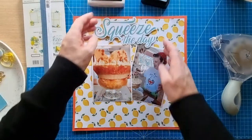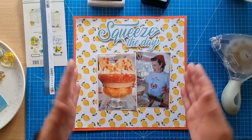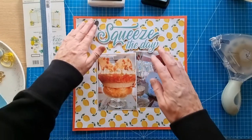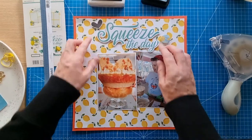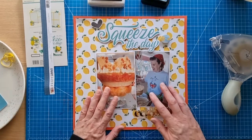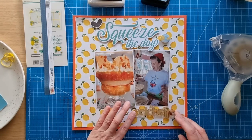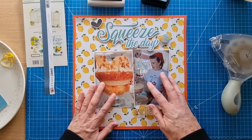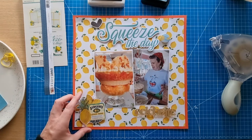The black ink I'll probably use today is Ranger Archival Jet Black. I think it's going to be quite a centered layout. The title is probably going to be at the top — I've mounted the title onto foam pads to raise it up a little bit and make it stand out from the busy patterned paper. I've got this heart piece here and the flare piece, which will probably go somewhere here. That little bit of twine is to go around the flare piece.